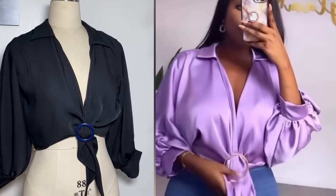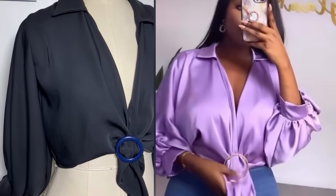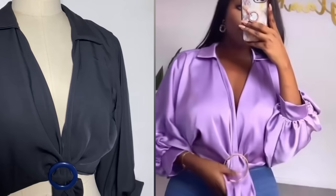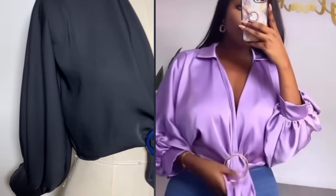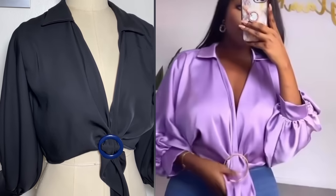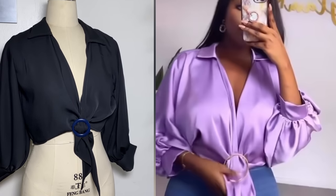Hi everyone, welcome back to my YouTube channel. In today's video we are going to be making a wrap top with a buckle in front, so you don't necessarily have to tie it around your body. It also has a collar around the neckline. If this is something you're interested in learning how to make, keep on watching and don't forget to subscribe.